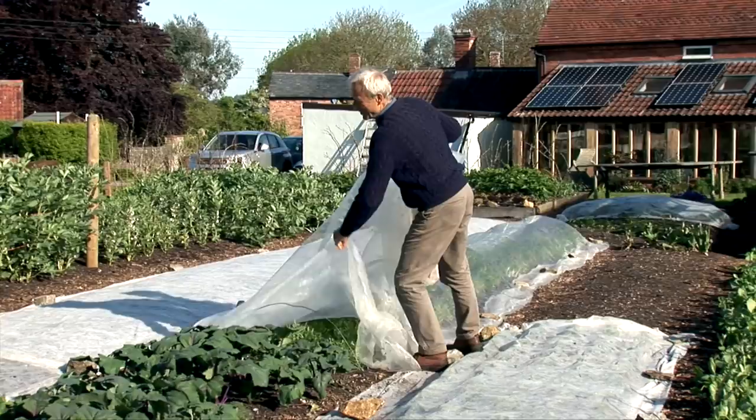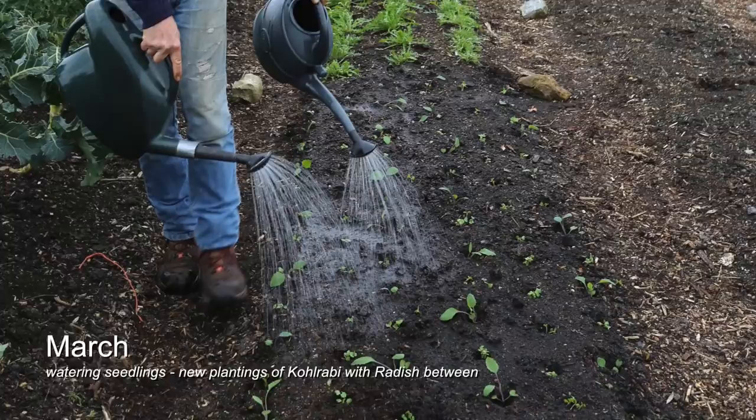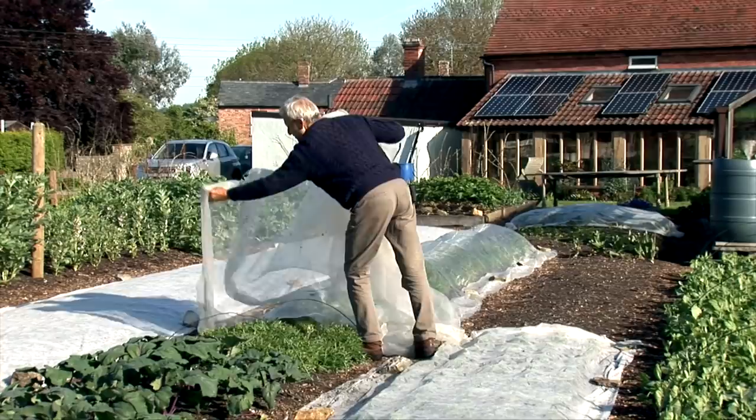The kohlrabi, for example, were sown in February and planted in March, and it won't be long before harvest.